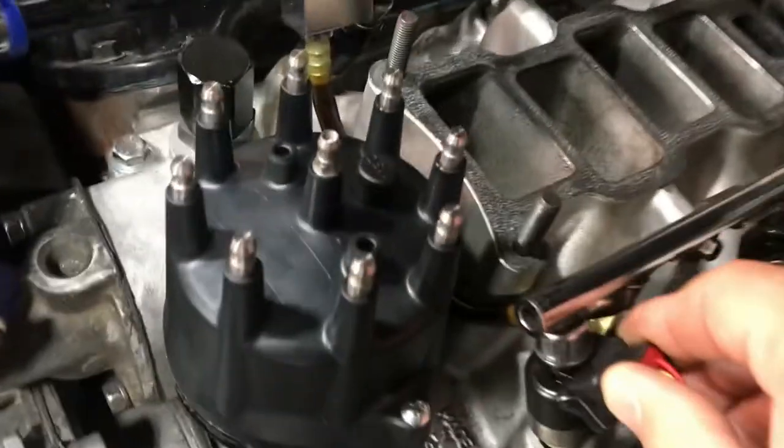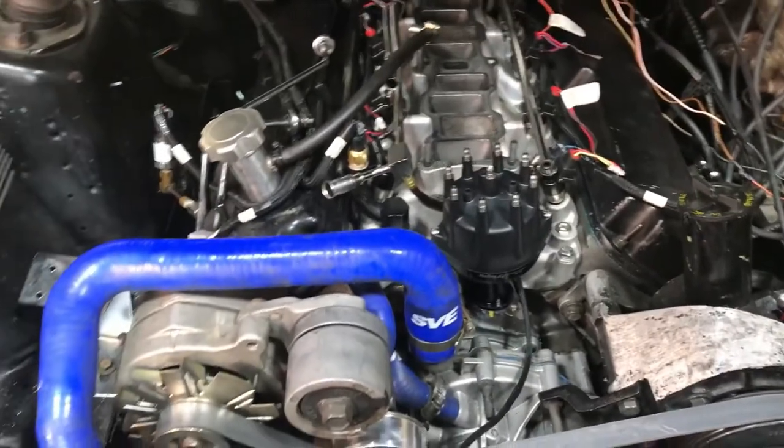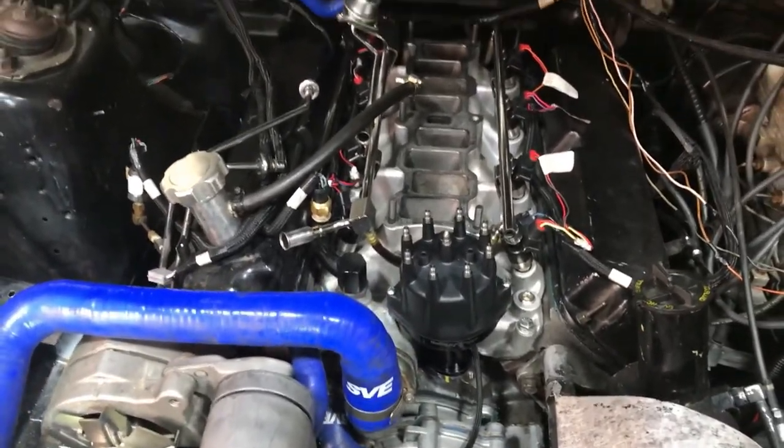I'll put a little shrink wrap on it and solder it and everything. The injectors are in and they're fine, so that's where I'm at right now. Should be started off here in the next couple of days, I hope.